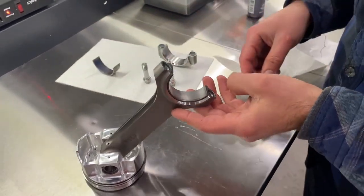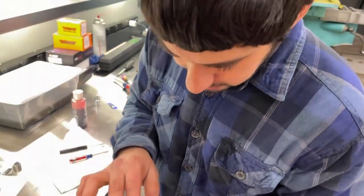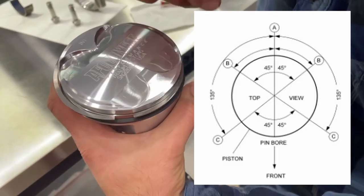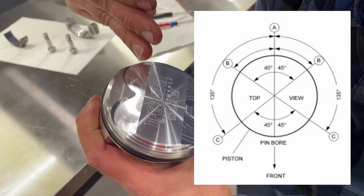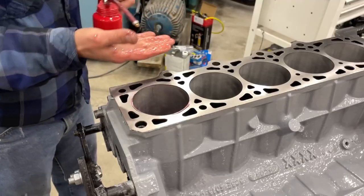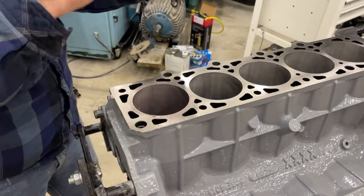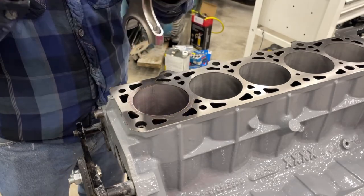This is ready to go in. We're setting our ring gap orientation right before we put it in the engine, following the Ford spec for the mod motor. The top ring is located at one corner, the second ring at the opposite corner, the upper oil ring is here, the lower oil ring is down here, and the expander middle ring is right in the center. We're oiling up the cylinder wall and the piston. Before dropping it in, make sure your orientation is right — make sure the radius is on the right side for your crank.